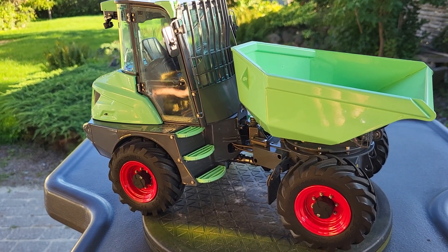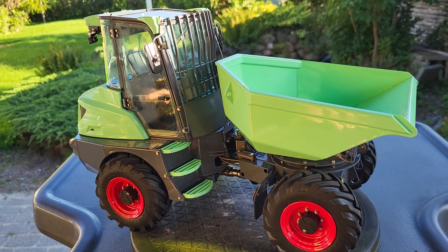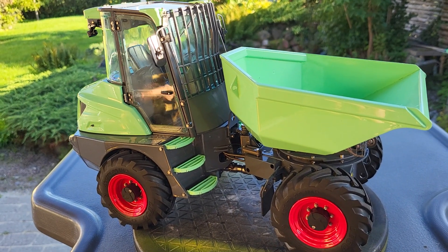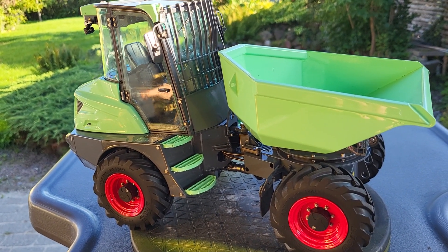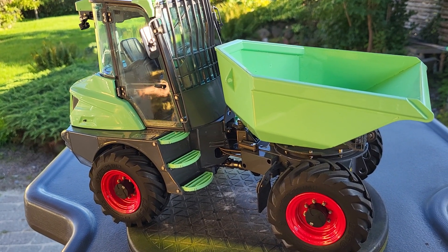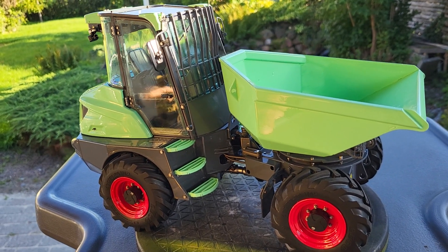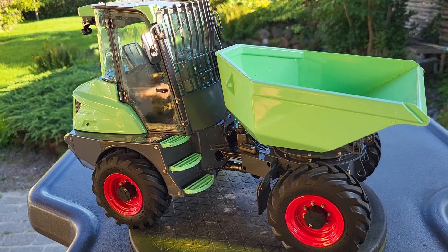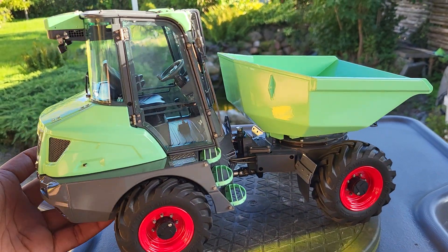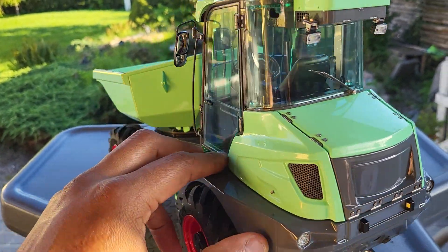Hello again guys, welcome to my channel. Today I'd like to share a new acquisition to my collection — this is the mini dumper series made by Lesu. Some of you may have already seen this model somewhere on the internet. It's a mini dumper that is actually quite exquisitely made, with a lot of details which I'll quickly go through.